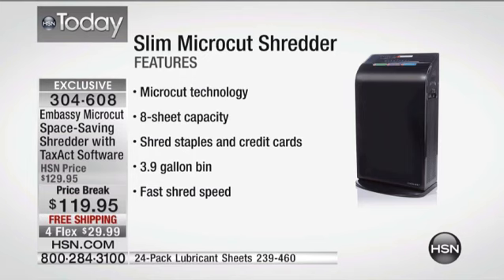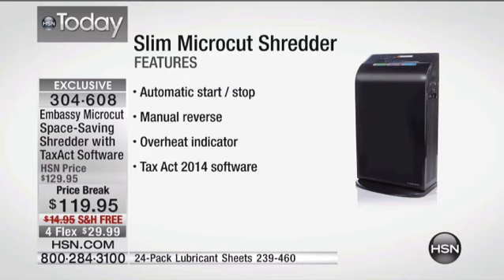Eight-sheet capacity inside here. It'll actually go through your regular-sized staples, and it'll get rid of old credit cards — that's another way that people can find your old information, your old documentation. It has just about a four-gallon bin on this, and it shreds very, very quickly. All these features are loaded into it: auto-stop on start, a manual reverse just in case anything gets jammed so you can back it out. It won't overheat on you, and it comes with the Tax Act 2014 software.